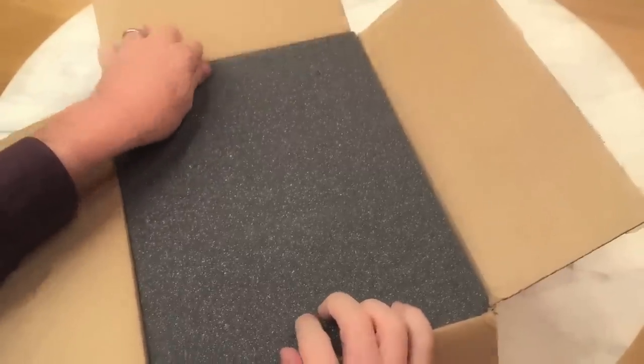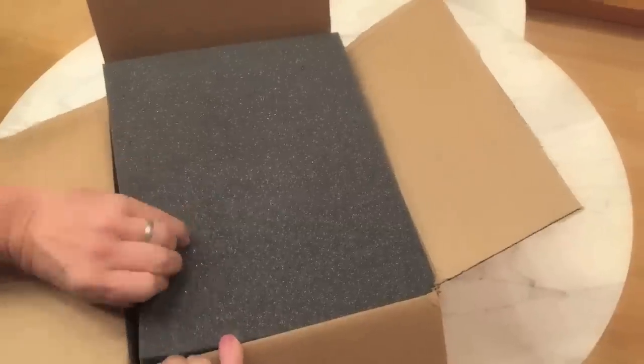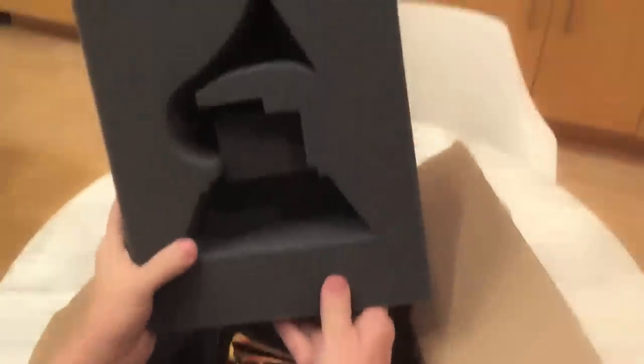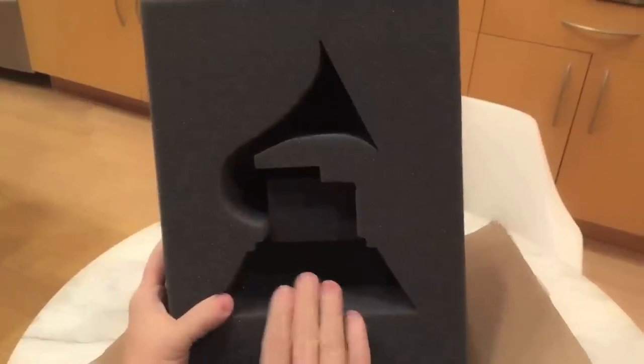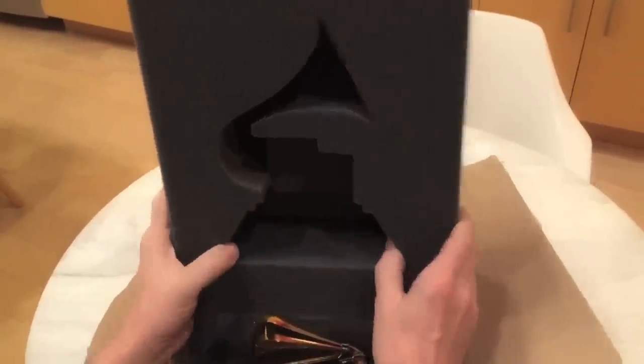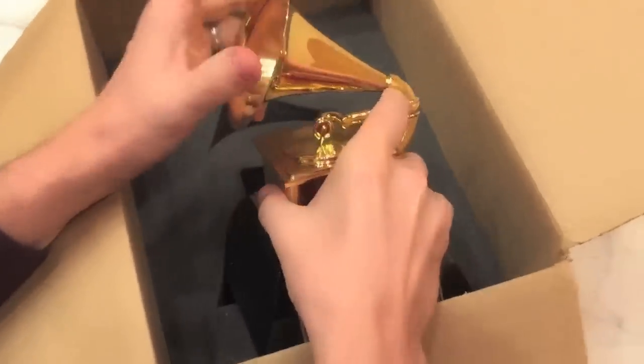Beautiful packing material. They do a class job on this. Very nice. Look at this — I love it. I can make my own molds of Grammys from now on. I can start my own little Grammy factory. This will be great. And here it is — the actual Grammy. There it is.